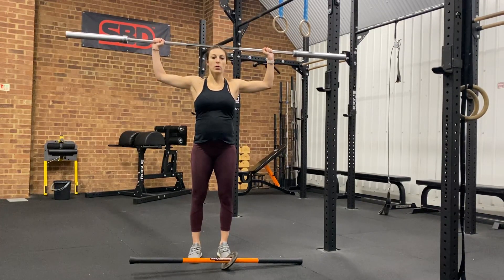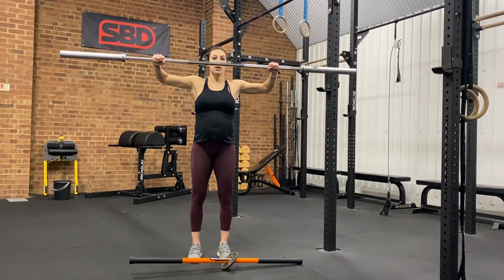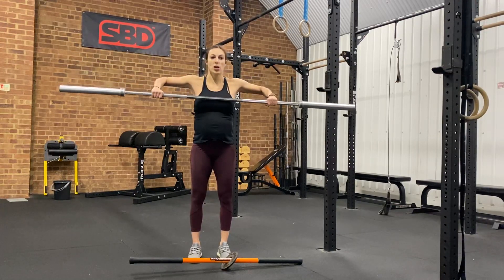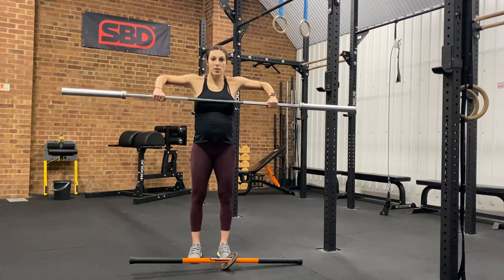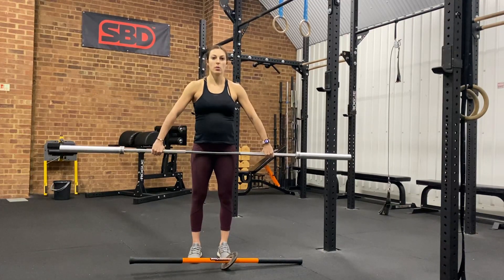Slowly lower to your head, maintain the shoulder and elbow position, then rotate so that the bar comes slowly to your chest. My elbows are still nice and high, and then I bring that down close to my body.